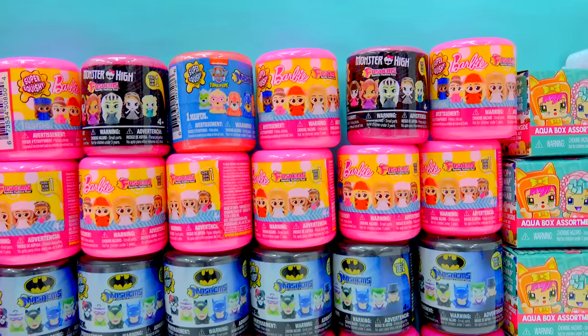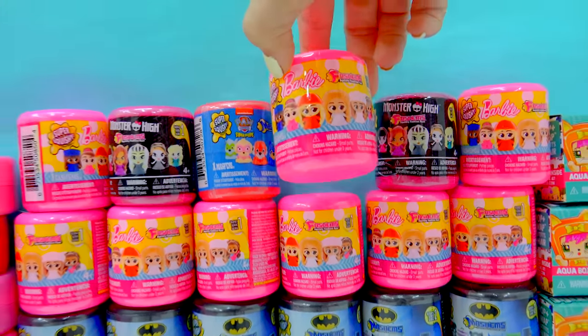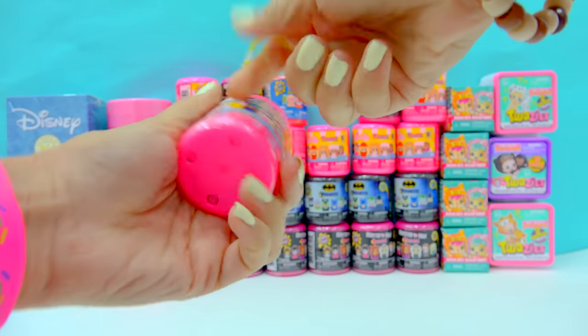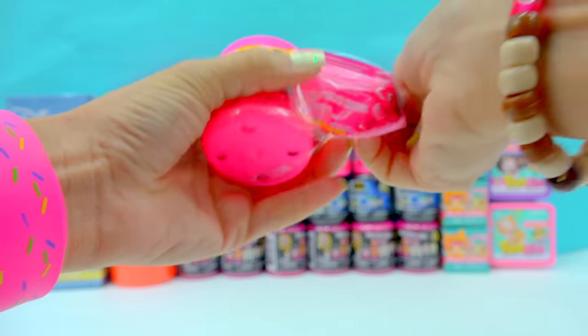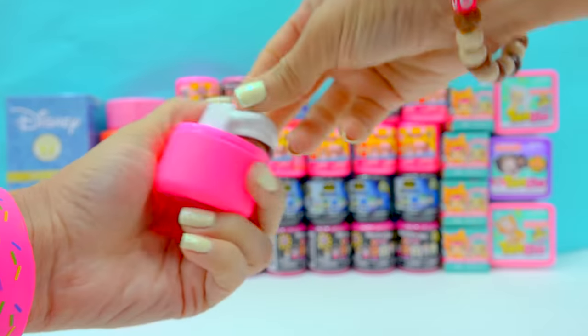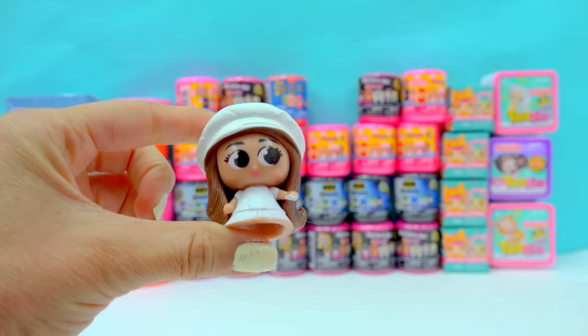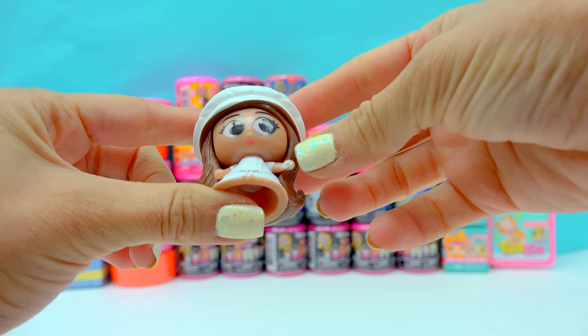Let's jump right in with the Mashems and Fashems because these are super duper squishy. These ones have Barbies inside. Let's open this one up and see which one of these super cute squishy Barbies are in here. Open it up and we have a little baker. We've got a little chef girl, and look at that — she even has a little bit of some flour or maybe some sugar on her hand.